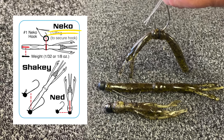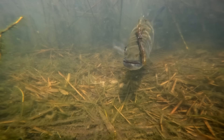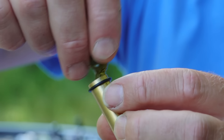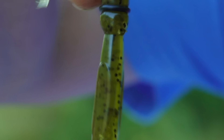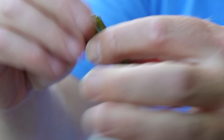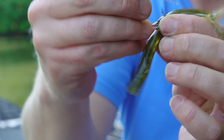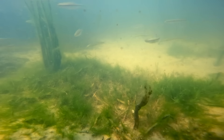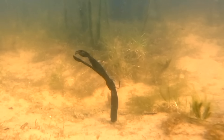My favorite is the Neco Rig, and this catches them really good when they're in a funny mood and they need something different. This bait has a little ring around it right in the middle to hold that O-ring. You put a nail weight in — in this case I'm using the Eco Pro Tungsten nail weight. I'm using a number one hook with a little mono weed guard, and then it simply falls to the bottom. When you pull it, it folds over and looks just like a crawfish.